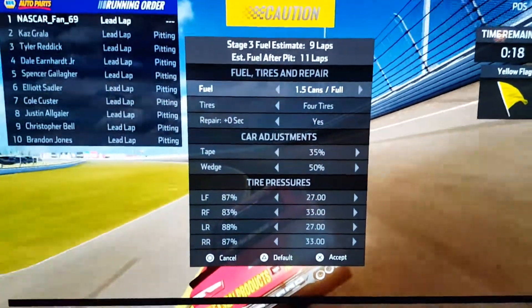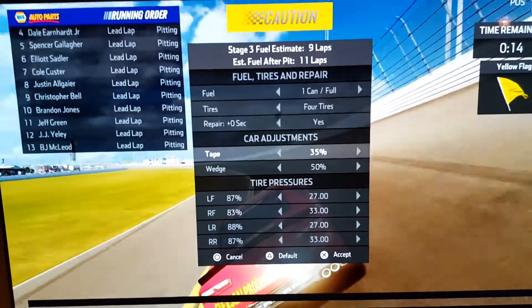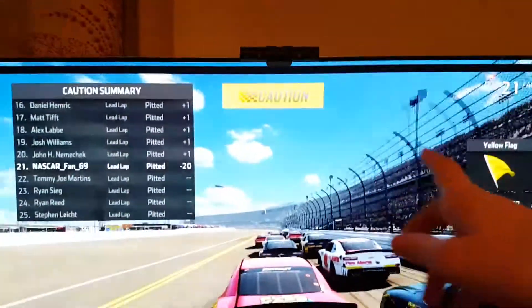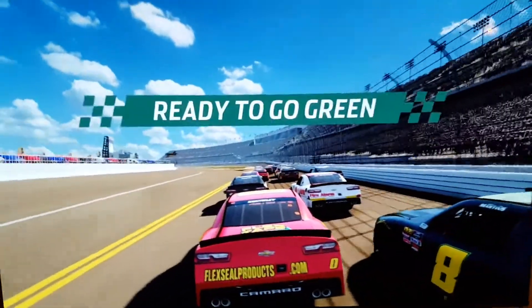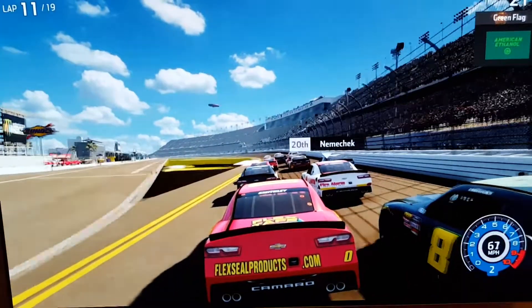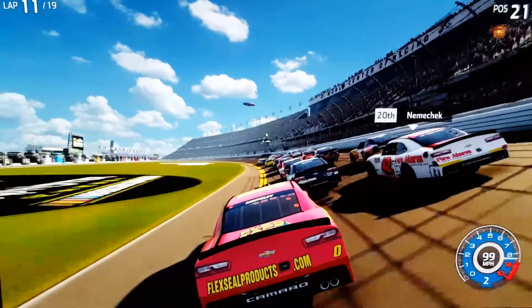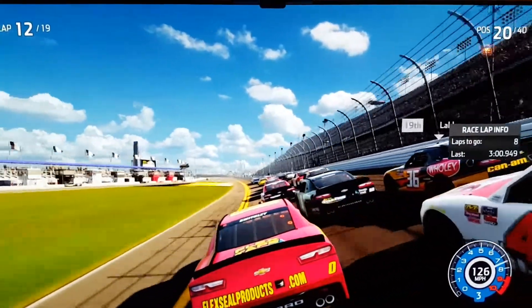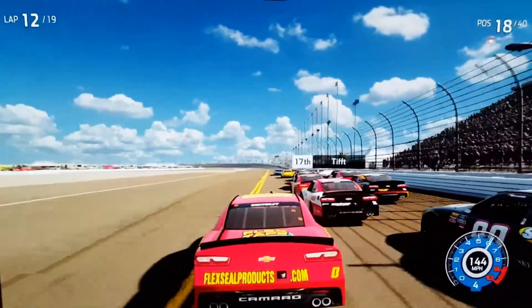We are moving on to stage number three. I've just noticed there's a black bar on the top and bottom of the screen, not sure why. We are ready to go green here at the Daytona 500 - there are now eight laps to go and we are in 20th place because we pitted.